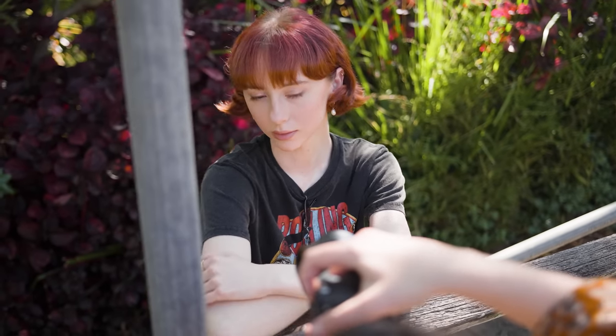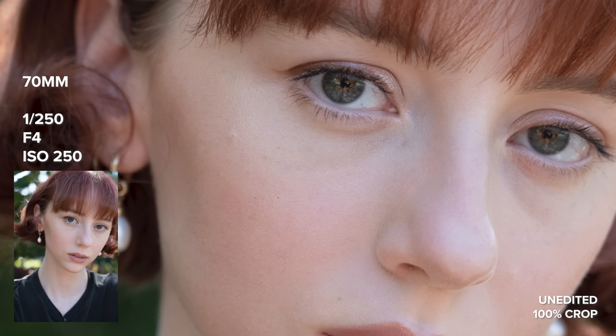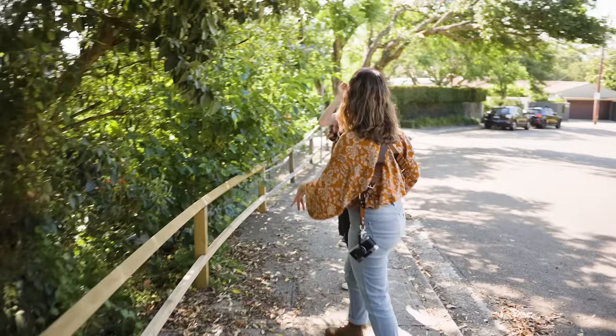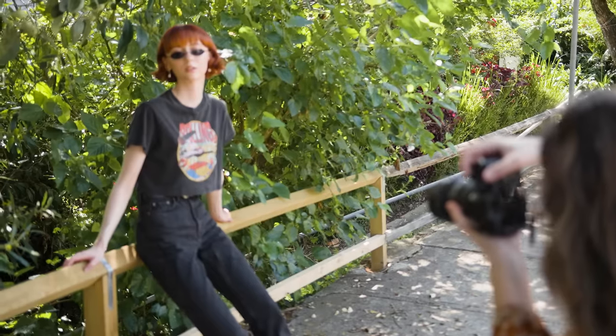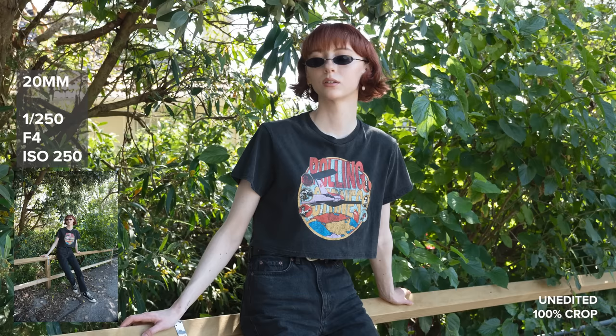Now that we've seen a few photo samples, you can see the image quality of this lens is superb throughout the entire focal range. We have beautiful sharpness and clarity on our subject. Even though this is an f4 lens, it doesn't seem to have a harsh sharpness for portraits. I do love the rendering it has for skin — I think it looks super flattering.